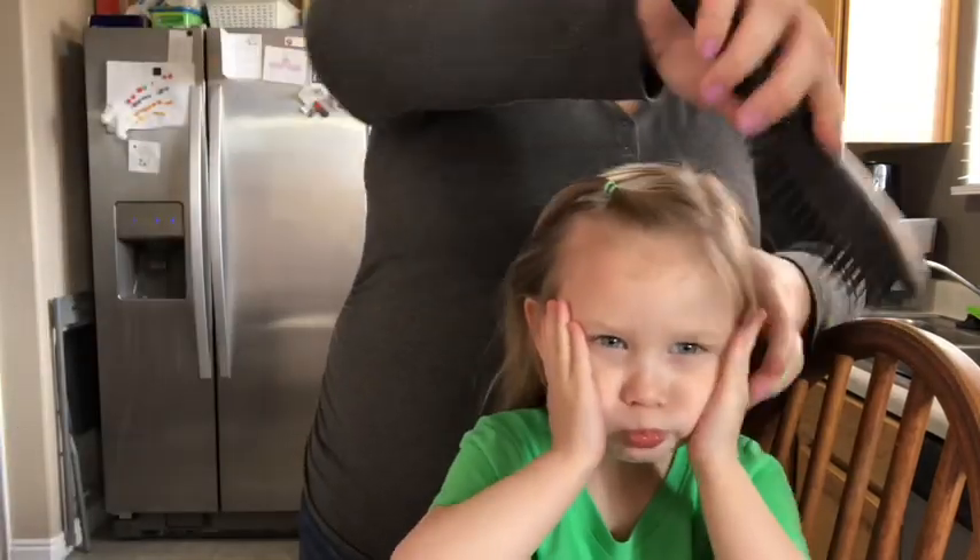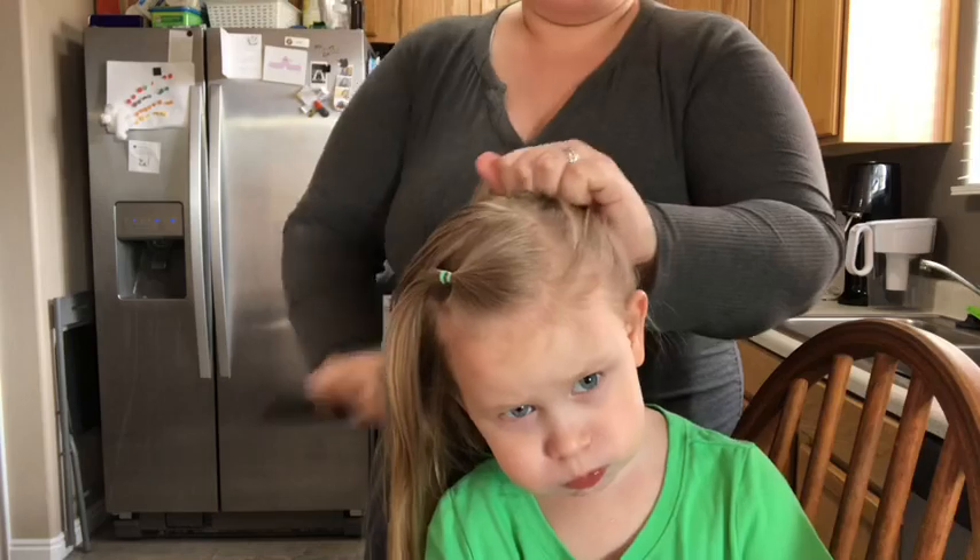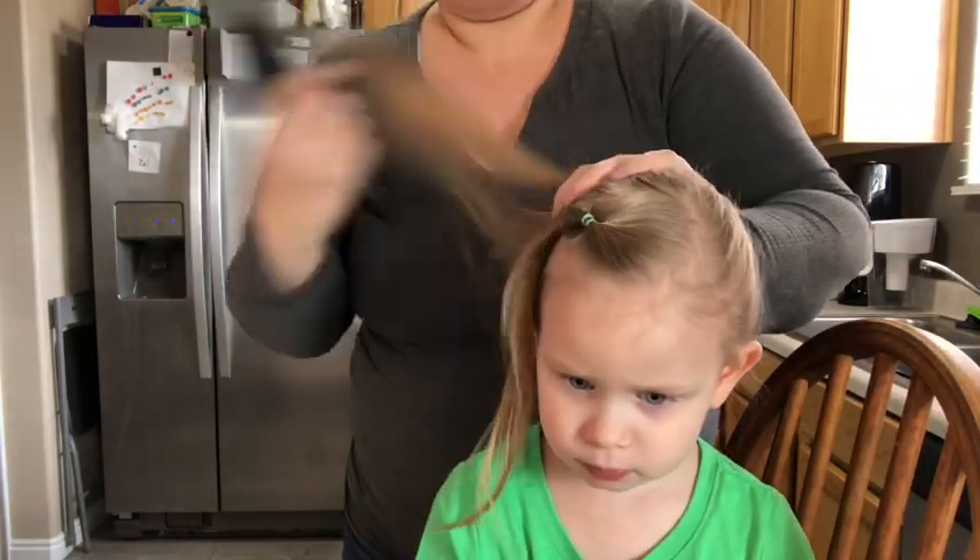I'm going to try to get this ponytail as high as I can. I'm using colored hair ties today so you can see them, but I really prefer the clear ones — they just hold better in her hair.